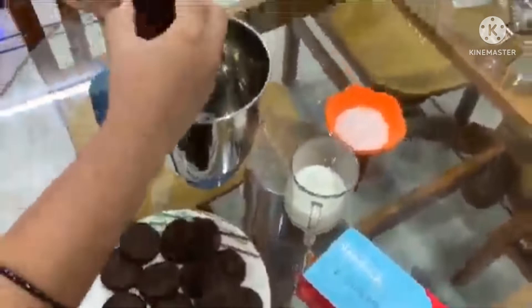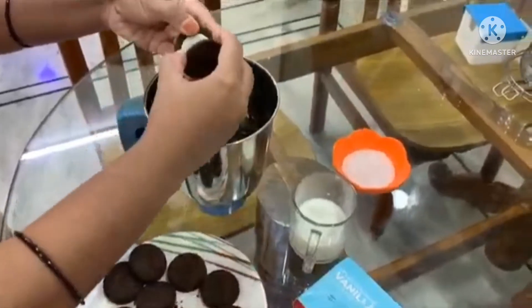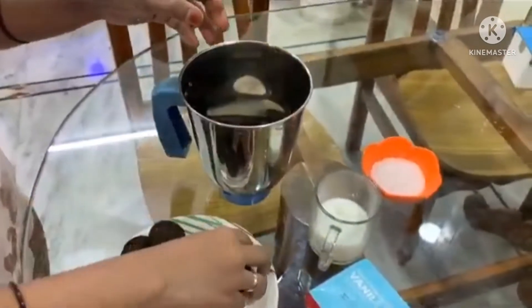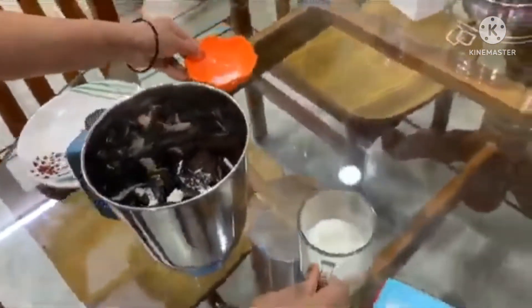First, we have small pieces of biscuits. We will open them directly into the mixing jar — this way it is easy to grind. If you want to do it directly, the pieces will be grinded. We will open it a little bit. Then we add a half cup of sugar.